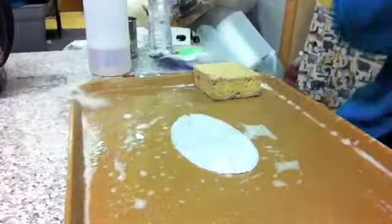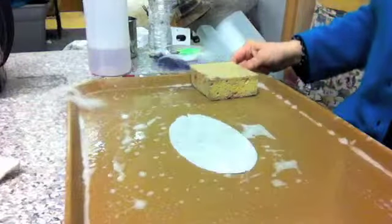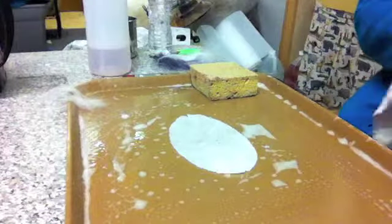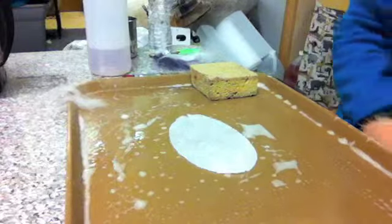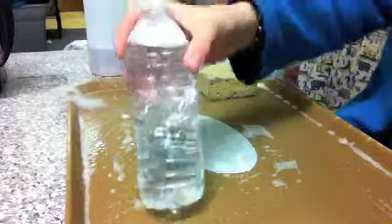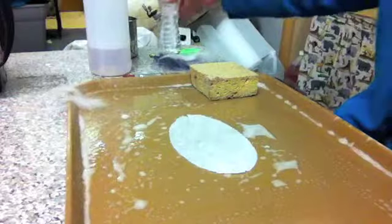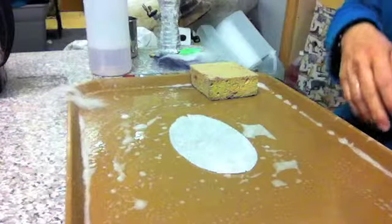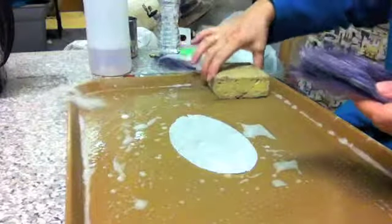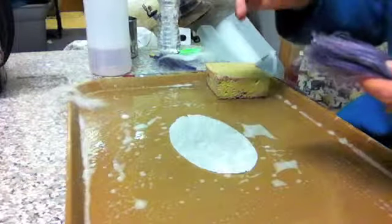Trace your pattern piece onto your material and cut it out. Lay it on a tray — I just have a little lunch tray donated to me, which helps contain the mess. I have a drink bottle with little holes drilled in the lid for applying water, and a sponge here to soak up any overflow if I get a little over enthusiastic.